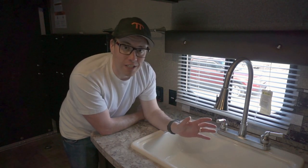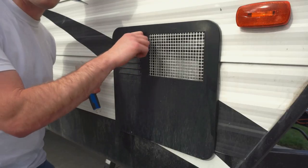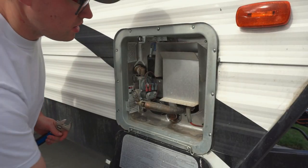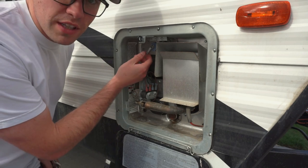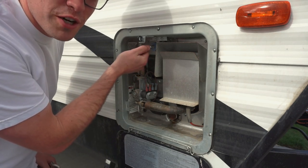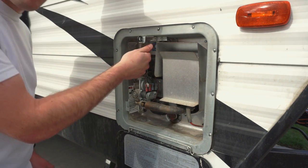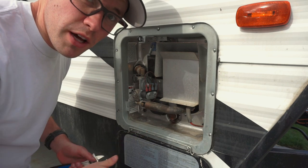You want to make sure all the pressure is out of your hot water tank before you open it — otherwise that drain plug could blow out on you. Behind the hot water panel there's a pressure relief valve, so flip that and bleed off any residual pressure. Once all the pressure is out, you can remove your drain plug.